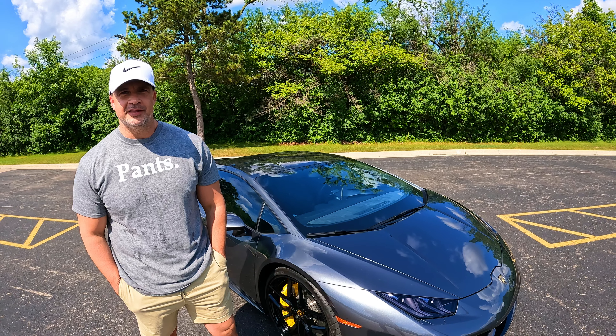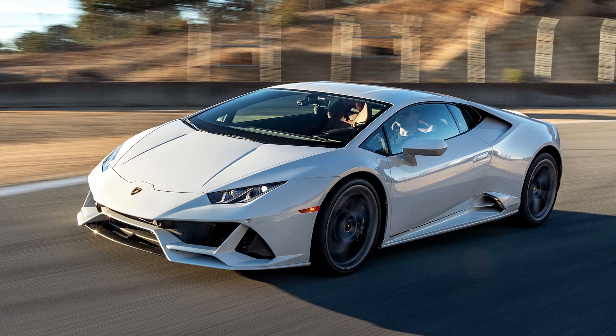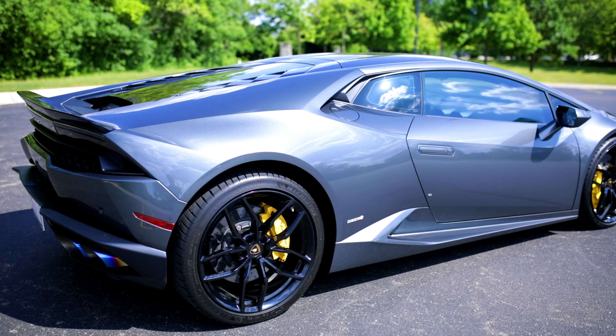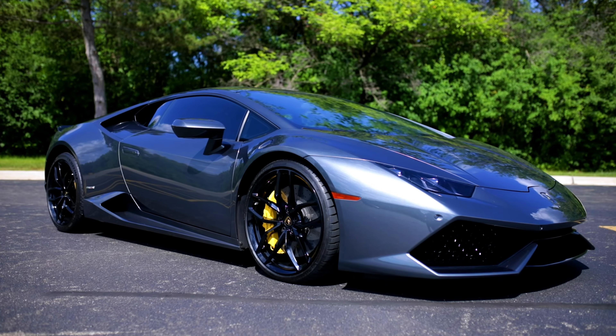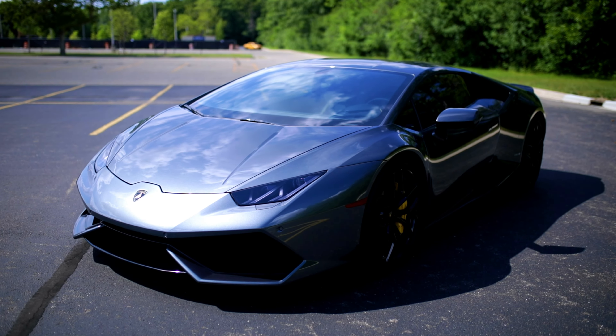An upgrade over the 580-2, but not quite the Performante or the newer Evos or the Technica that came out, but it's a pretty high trim level. I got it specifically because of the all-wheel drive package. I'm just an all-wheel drive guy and just want to feel like I'm riding on rails anytime I'm in an exotic. I'm sure that helps a ton off the line — it makes a huge difference.